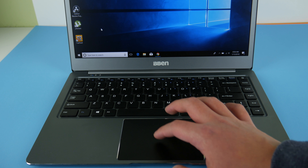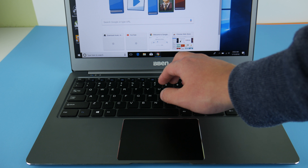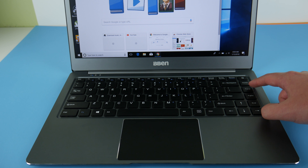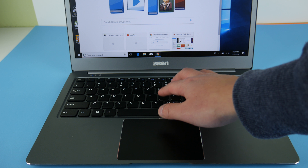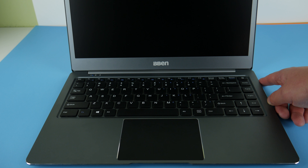The keyboard keys have fairly high travel and are a little bit soft, so they don't require a lot of force to activate. I could achieve my full typing speed on this full-size keyboard, and I really appreciate that there are full-size arrow keys, page up, page down, and home keys rather than a huge bezel. The keys are not backlit. One thing I don't like is the power button — it requires the same force as other keys, so you can very easily turn it off accidentally, which can get quite annoying.